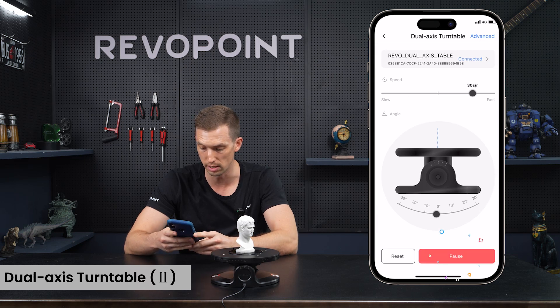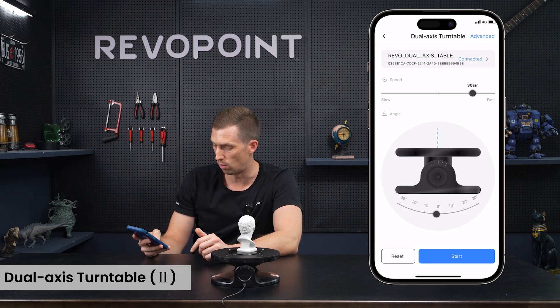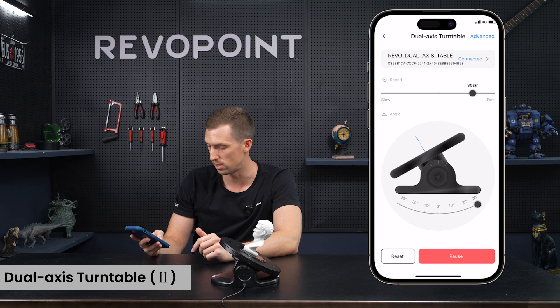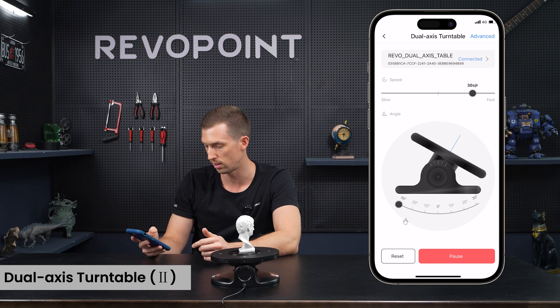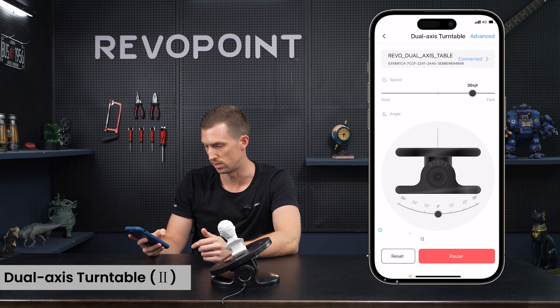Go back and click it to open the settings. With Revo Assistant, you can start and pause the turntable, adjust the angles, and control it all from the convenience of your phone. Revo Assistant is essentially turning your phone into a remote control — you can reset it and adjust the angle in either direction.